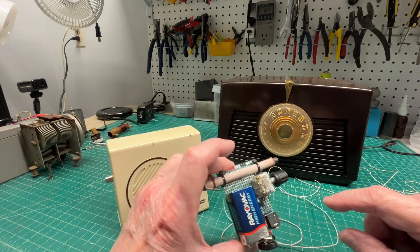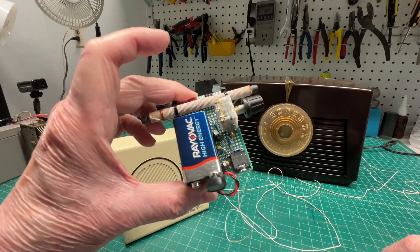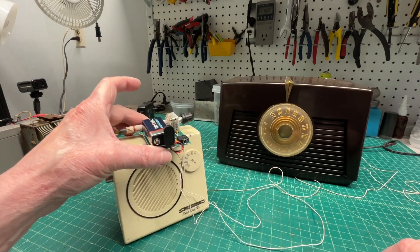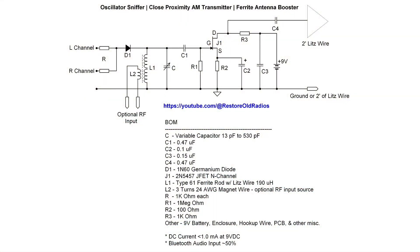You can see the battery is not in use when this function is used, and the Bluetooth receiver has been removed. In closing, a look at the simple schematic — nothing more than a JFET amplifier with a tuned input source using inductor L1 and capacitor C. You can see the L2 option as well for the RF input from an RF signal generator if needed. Modulation takes place through the germanium diode D1, and just a short wire antenna — I used Litz wire, some left over after winding L1.